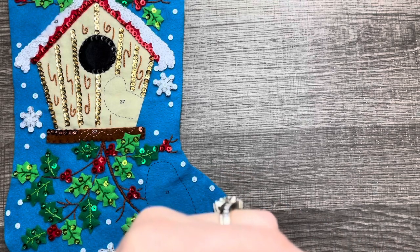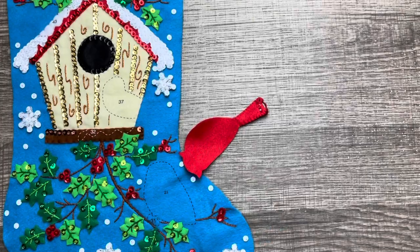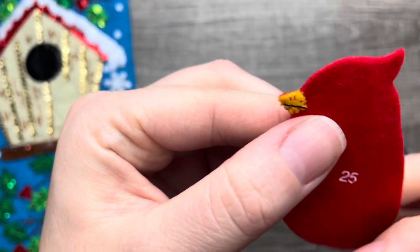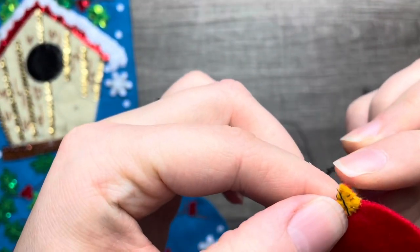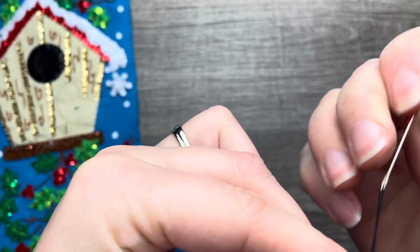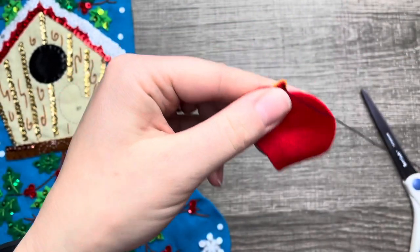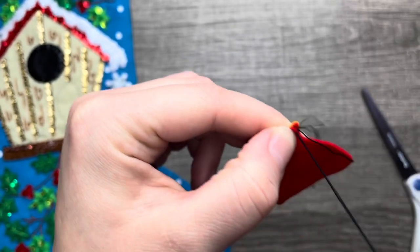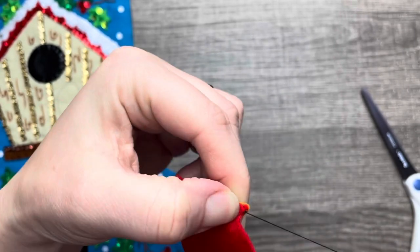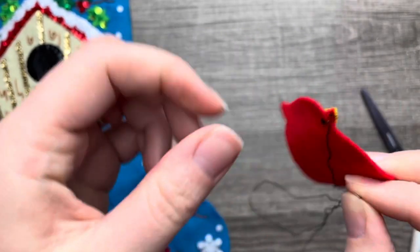Right now I'm working on this red bird and it's just a little hard to maneuver because these pieces are so tiny. The tail is finished and we're going to work on the little beak. I ended up appliquéing the tiny piece first and then adding the stitch because the piece was so small — I was afraid I'd tear the beak apart. So I decided to attach it first, which is just way easier.